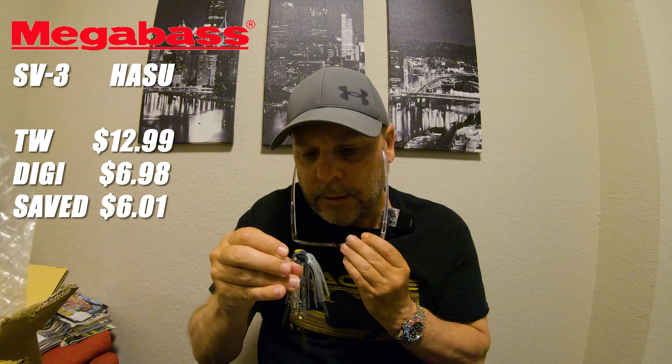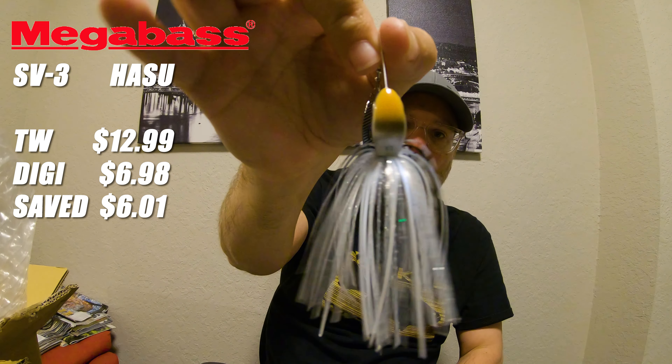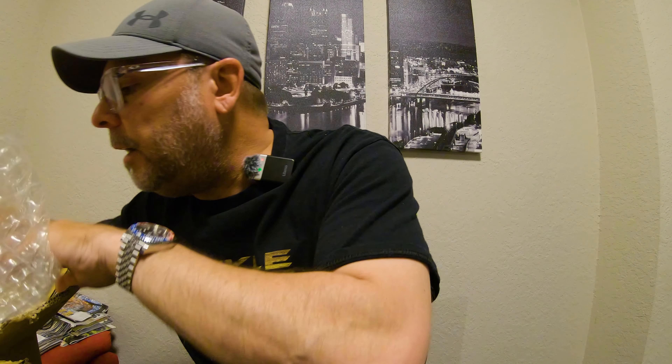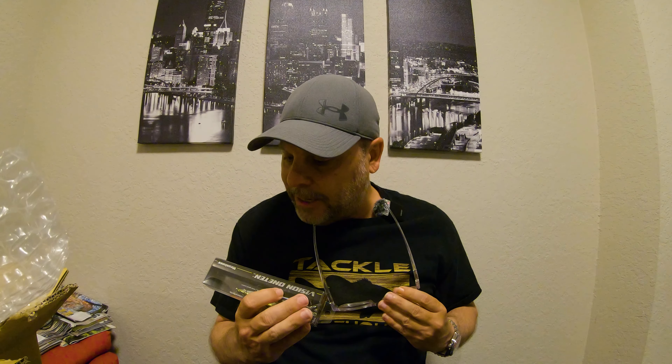Nice blue on the top, silver on the bottom. It is labeled — says half ounce right there on the bottom. Man, this bait looks awesome. Absolutely can't wait to tie this bad boy on. Next from Megabass — the good stuff — the Vision 110 in color HTIU.